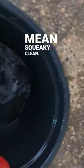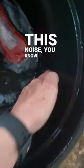The number one way to get your horse to drink more water is to have squeaky clean buckets — and I really mean squeaky clean. So if it makes this noise, you know it's clean.